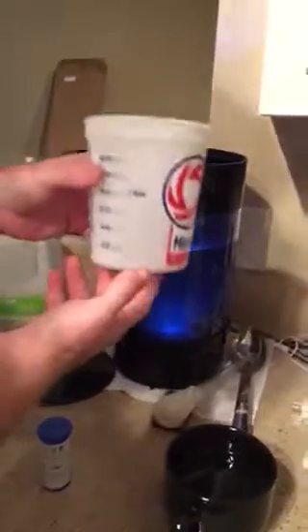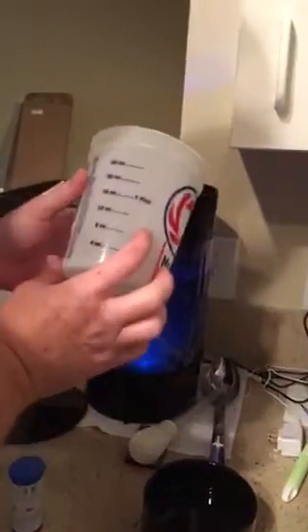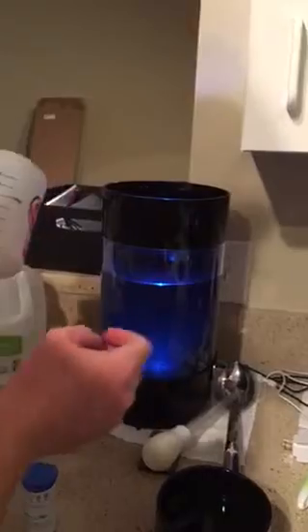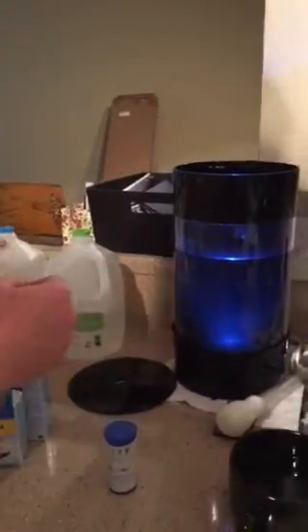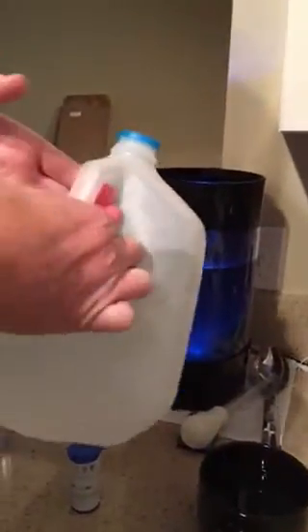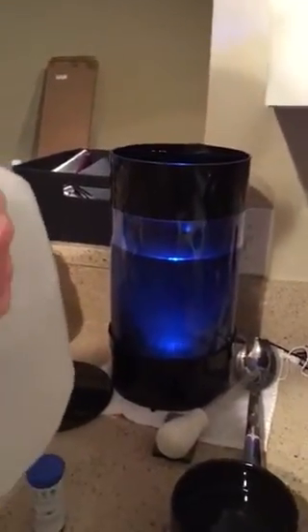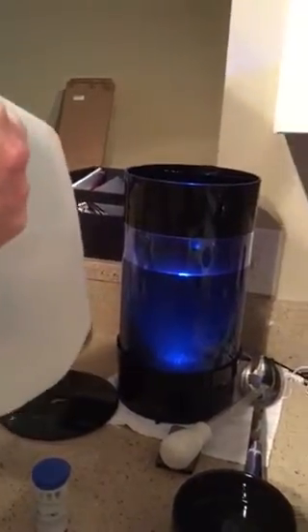I used this measuring cup to take the water out. You can find this at any retail store like Walmart. It gives you the exact amount of milliliters, cups, and ounces. So I took out about 16 ounces, which is one pint. I've already had the pre-mixed salt water used with reverse osmosis water, and the pH is at about 8.1, salinity at 1.022, or 31 to 33 parts per thousand.